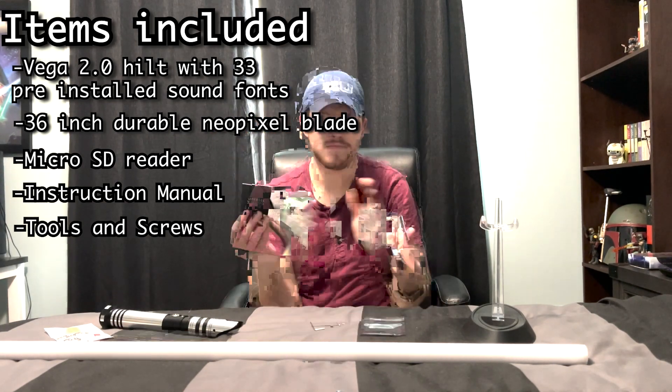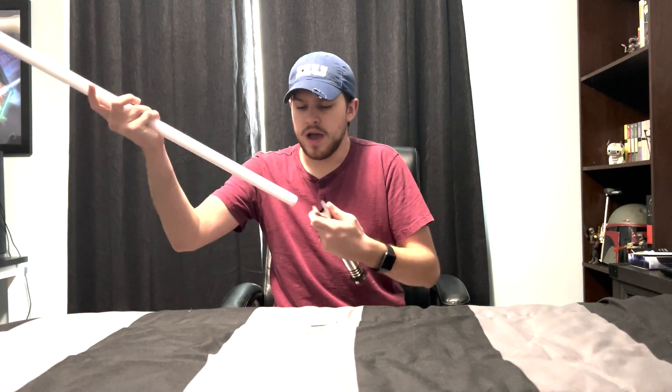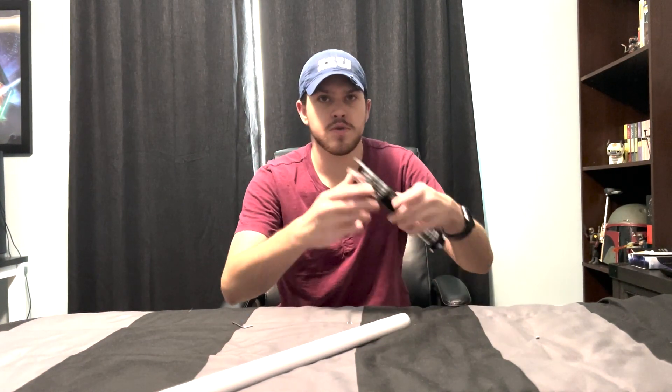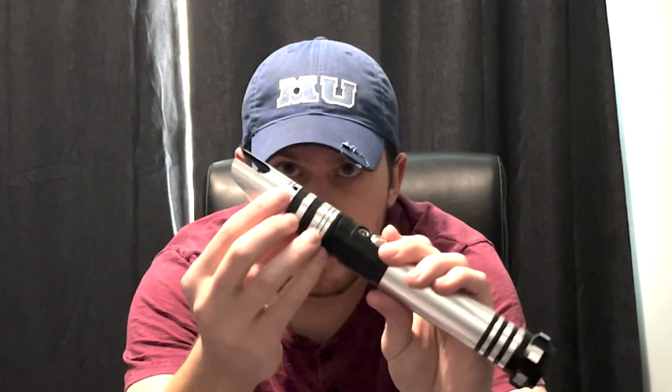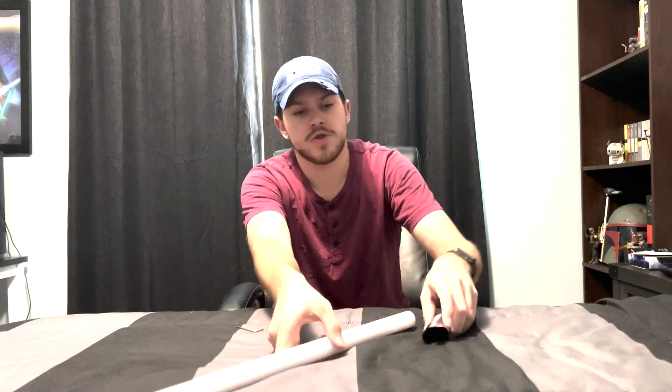Now to put the blade in — it's actually just stupid simple. You literally just put the blade in and take the screws. There are three different holes: one here, one here, and one on the other side as well, and these lock and hold the blade in. You put the blade in, then screw the screws into the screw holes. Blade locked in.